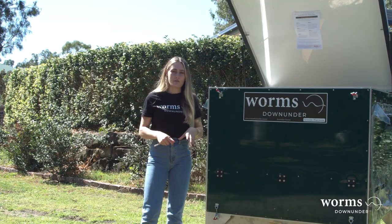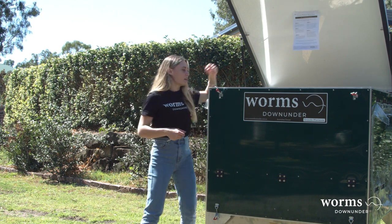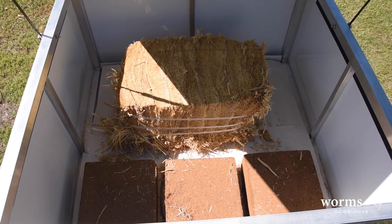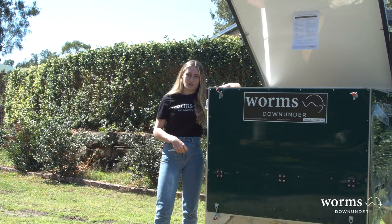Inside your worm farm, you'll see all of the required bedding. It'll come with some dehydrated cocoa peat and a bale of straw, as well as some comprehensive instructions.